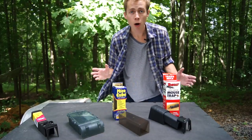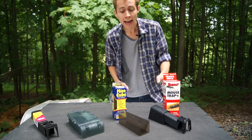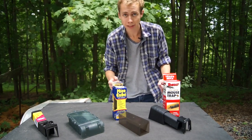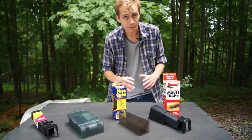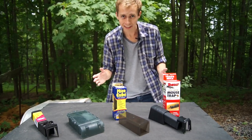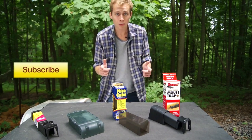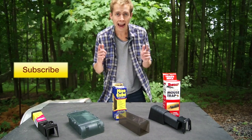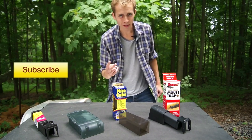I'm going to go ahead and post the link to the Tomcat Live Catch Mouse and Rat Trap on Amazon, and also the links to these other traps in case you're interested in them too, in the video description. And if you need one of these and decide you want to buy it, I'd be honored if you would use that link. Also, don't forget to subscribe to Mouse Trap Genius because we do upload a new video every week. And don't forget to check us out on Facebook and Twitter too. Anyways, thanks for watching — I look forward to seeing you again.